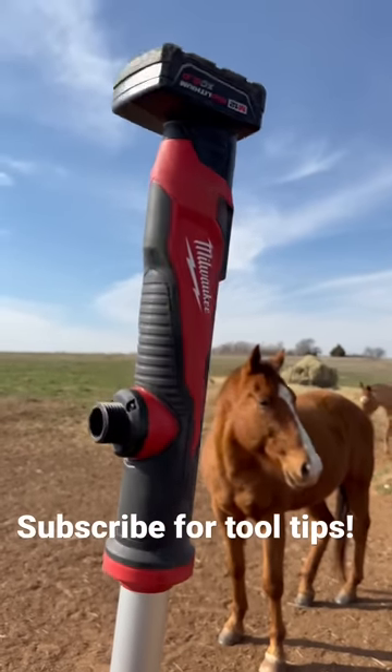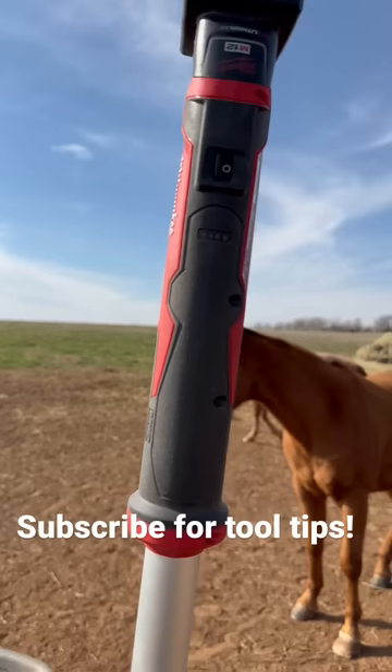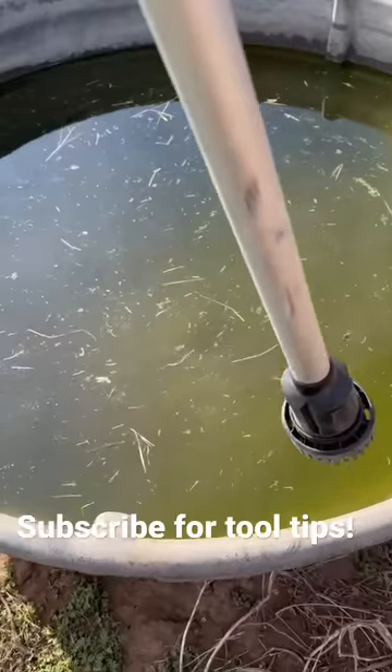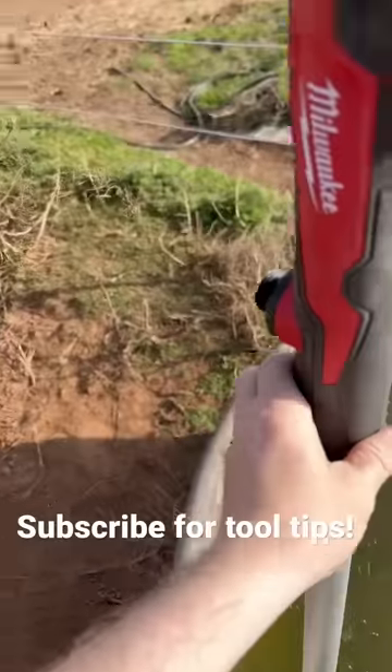Finally an excuse to actually use this little water pump from Milwaukee right here. It's got a little on-off switch right there on it, a little battery indicator. And then down on this end, it's got a little pump deal. Well, we've got a hole in this horse tank, so we're going to go ahead and give it a go pumping this thing out.